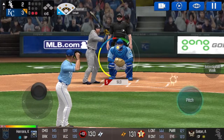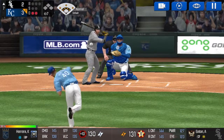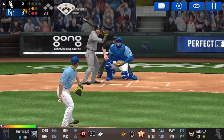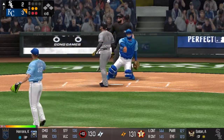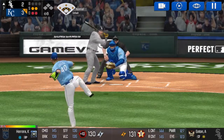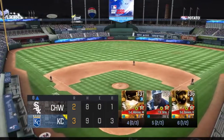The batter is stepping up to the plate. Here's the windup and the pitch. That's a strike. Strike one. Here's the windup and the pitch. Called strike. Strike two. Here's the windup and the pitch. Strike three. He retired the side.